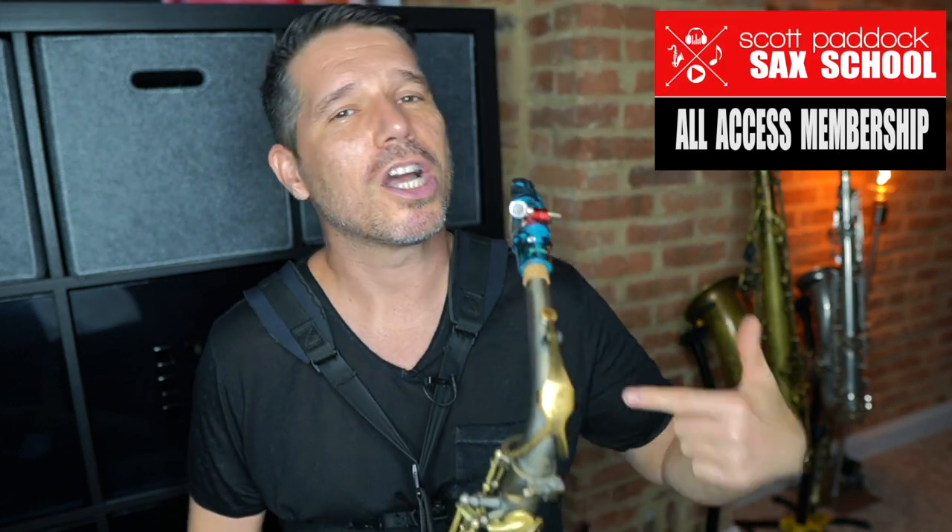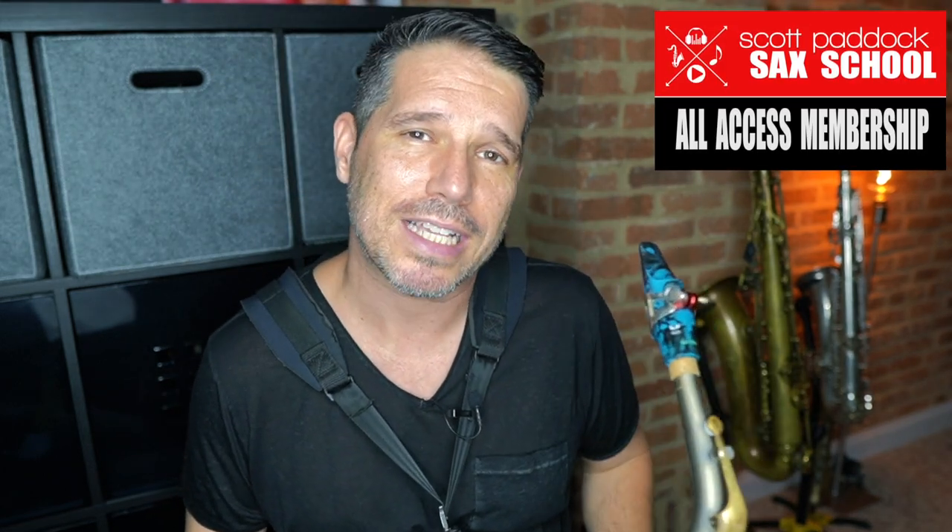Thanks for taking the time to check out this video. If you'd like to dive deeper into my saxophone world, come check me out at the Scott Paddock Sax School.